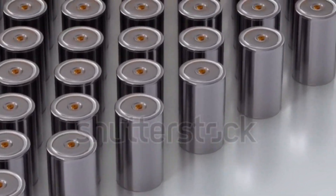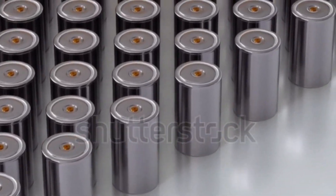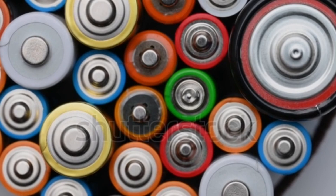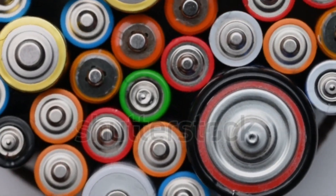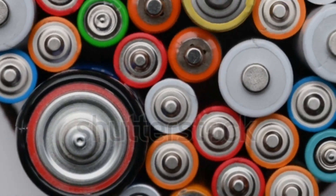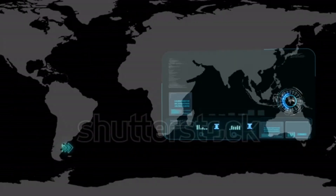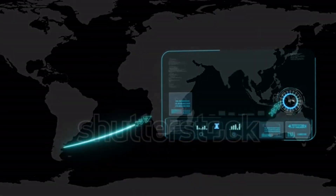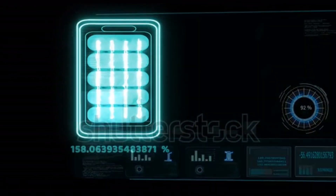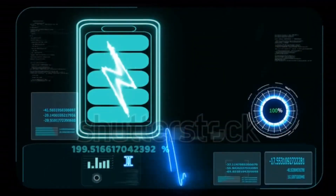Sodium ion batteries perform better in colder conditions, while lithium ion batteries are favored for compact, high-performance applications. Sodium ion is suitable for large-scale energy storage, whereas lithium ion dominates in portable electronics and electric vehicles. Overall, sodium ion batteries offer cost advantages and sustainability, while lithium ion batteries excel in energy efficiency and performance.